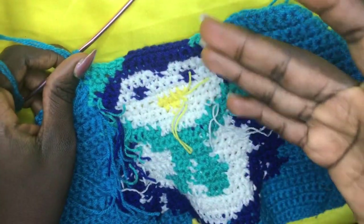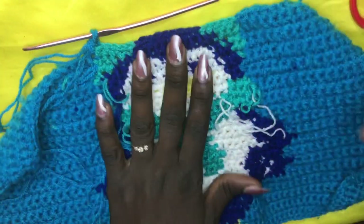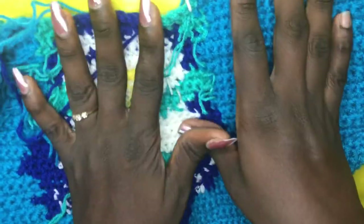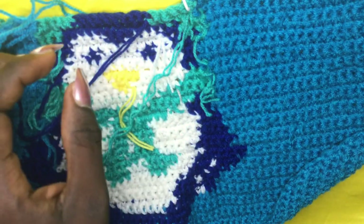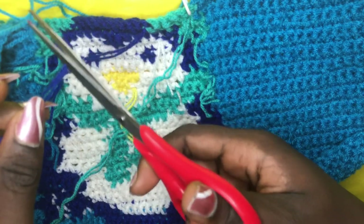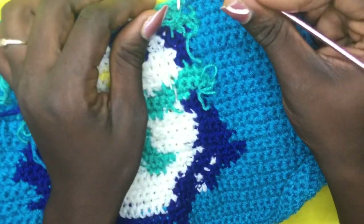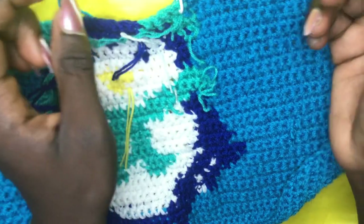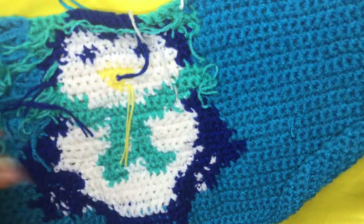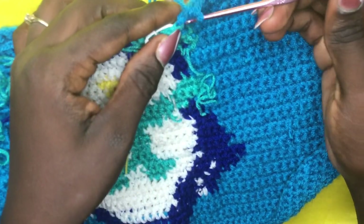I'll meet you at the middle of row 35. Welcome to row 35 — for this row you work with only two colors: background color and green. Get rid of your deep blue — cut off leaving a little tail to weave in later. We have a lot of yarns to weave in but it's not too difficult. I also want to clarify: I previously said this section was up to row 41 but it's actually up to row 47 — I apologize and will edit to reflect that.